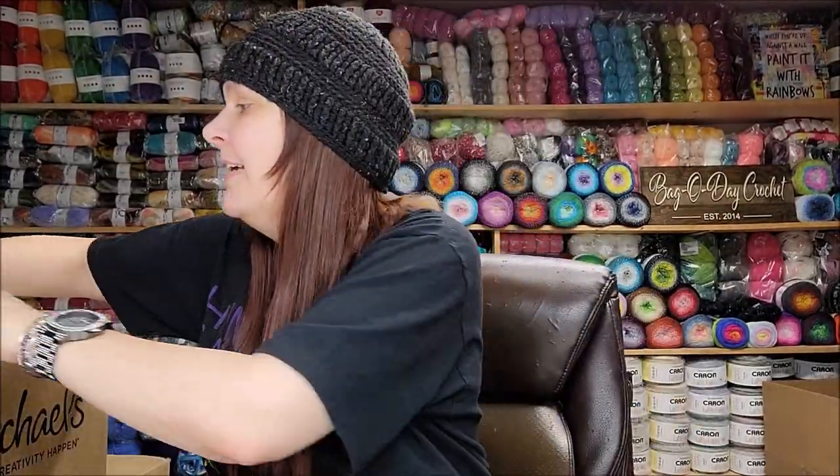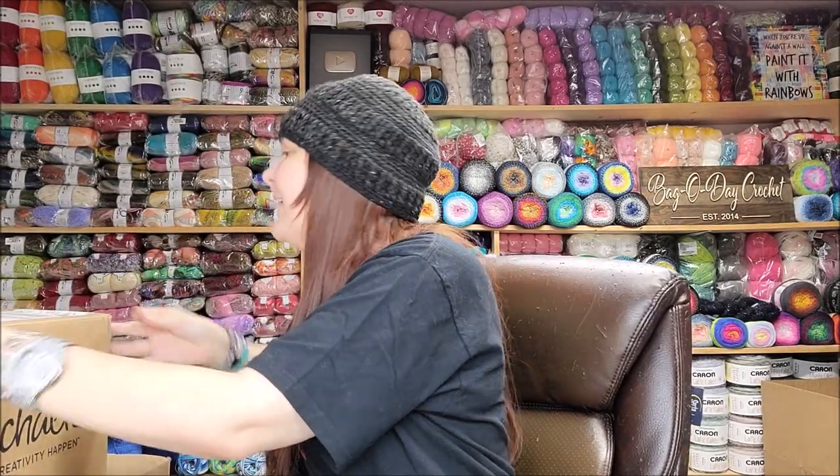I thought I would show you guys because it's the Caron Anniversary Cakes, but I got some different colors. I wanted to show you guys up close because online it's hard to tell what the colors really look like, and my camera shows pretty true to color.